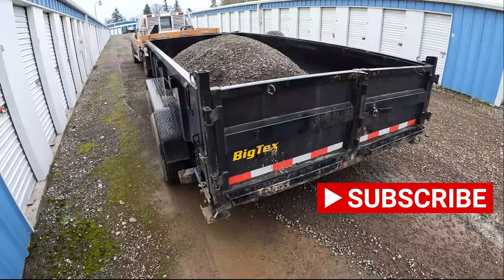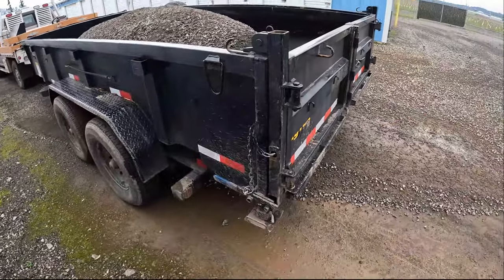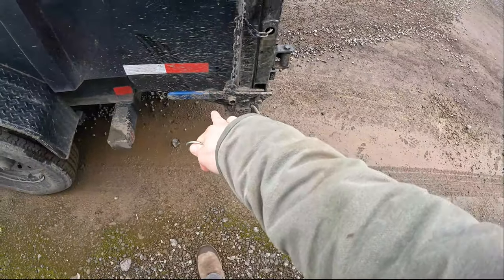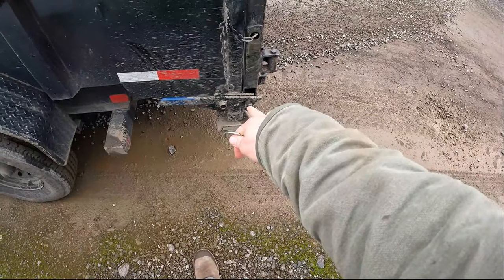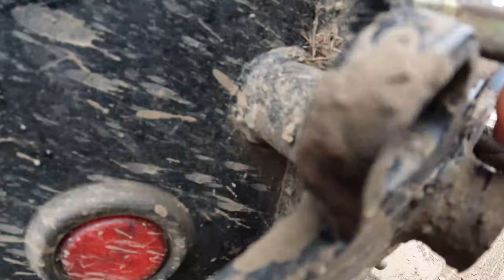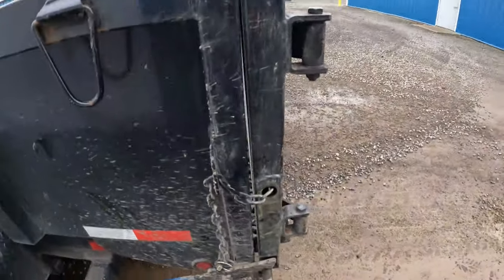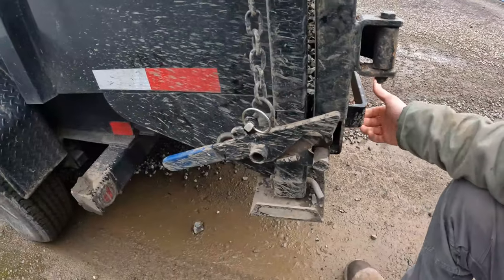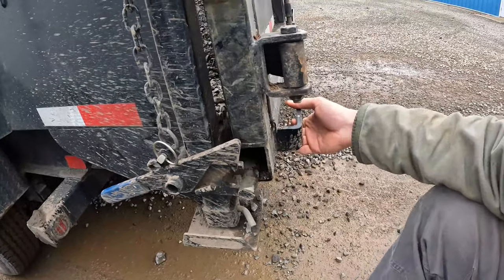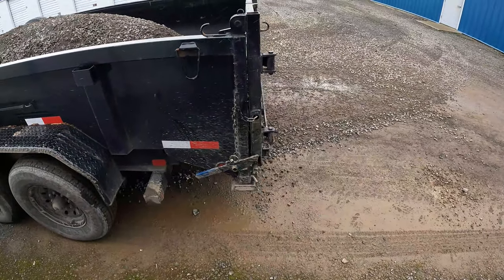How to use the spreader gate on the Big Tex 14LP trailer. The first thing you want to do is open the latch here. This lever controls the gate opening and closing. Put that pin back in there so your gate stays in place when you tip the bed back open.